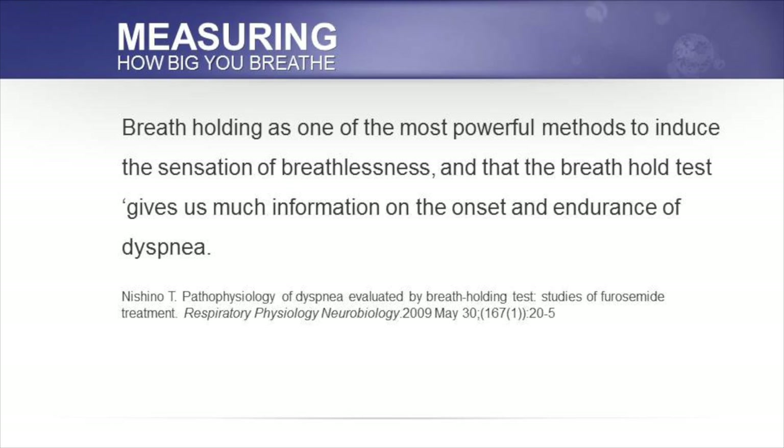Looking through the literature, in 2009, Nishino, a Japanese researcher, said that breath holding is one of the most powerful methods to induce the sensation of breathlessness, and that the breath hold test gives us much information on the onset and endurance of dyspnea, or breathlessness.